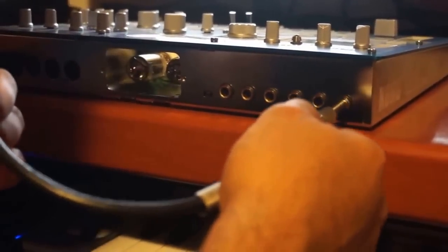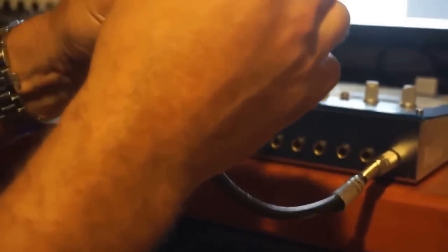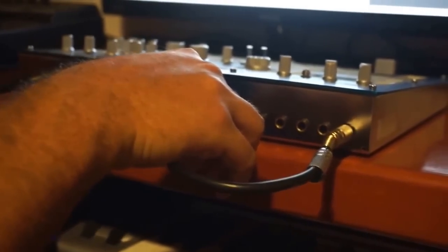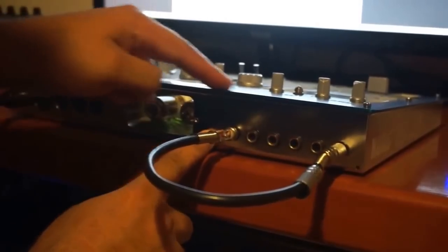The stereo plug goes to phones — right here. This is the stereo plug. We put it here, making sure there is no short circuit. I need to verify that the connection is clean and there's no short circuit. And the mono plug goes into the mic input. This switch has to be all the way in the mic direction.